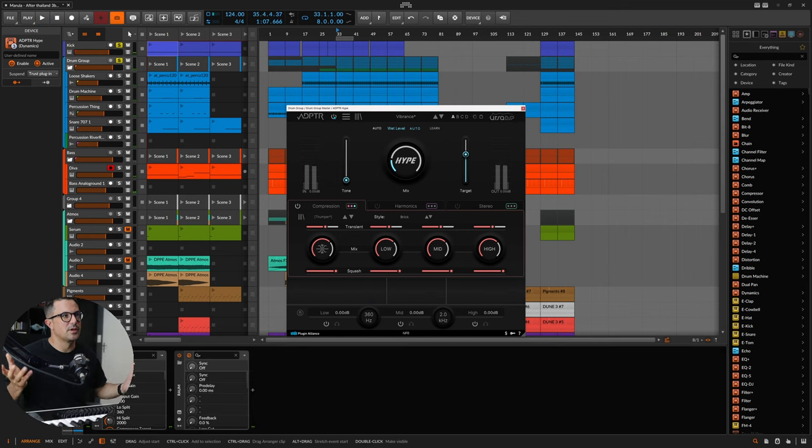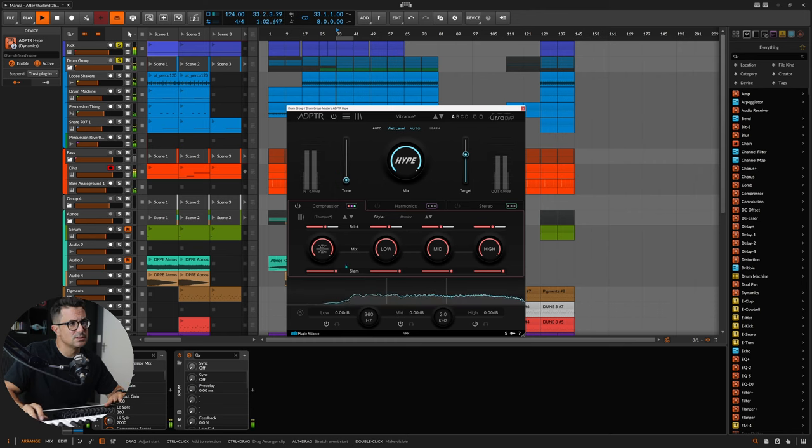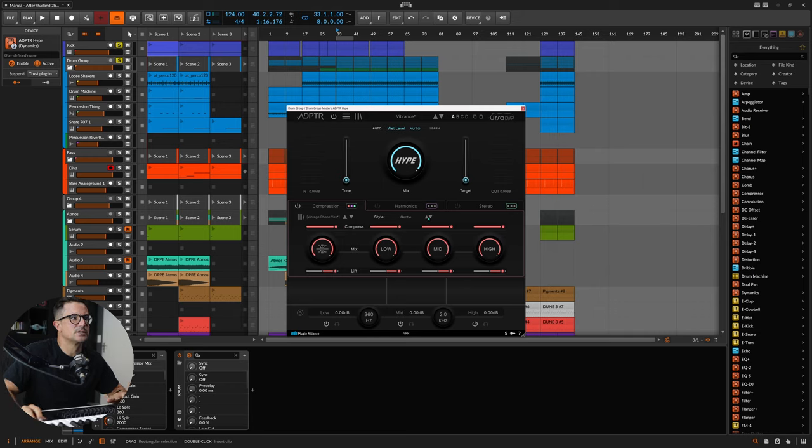Really nice to just bring up the background ambience of the drums. I think we're looking for more traditional compression in this case. The Combo — Slam and Brick combined — does a pretty good job. The Gentle setting is nice and subtle and I really like what it's doing. I want to add some harmonics to bring a little bit of shine out from the top, so let's head over to the harmonic section.